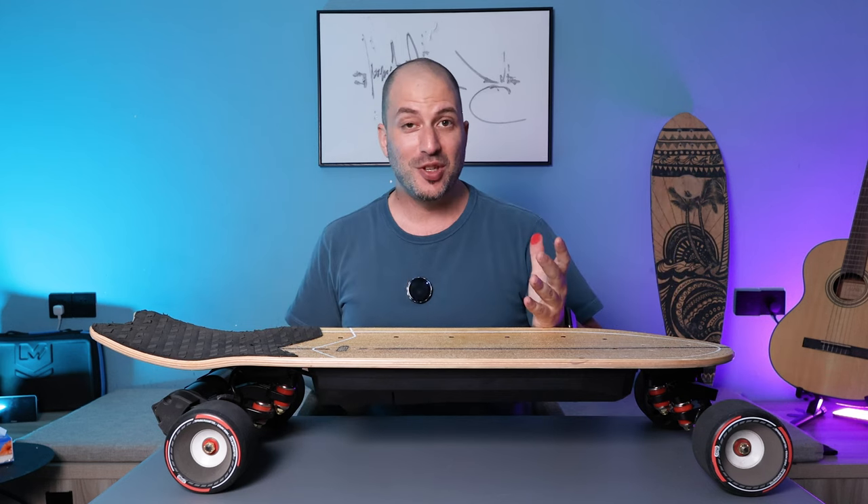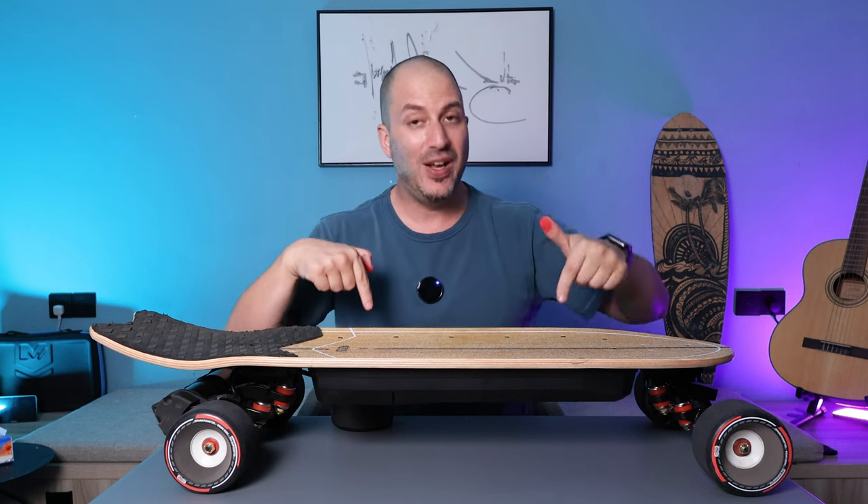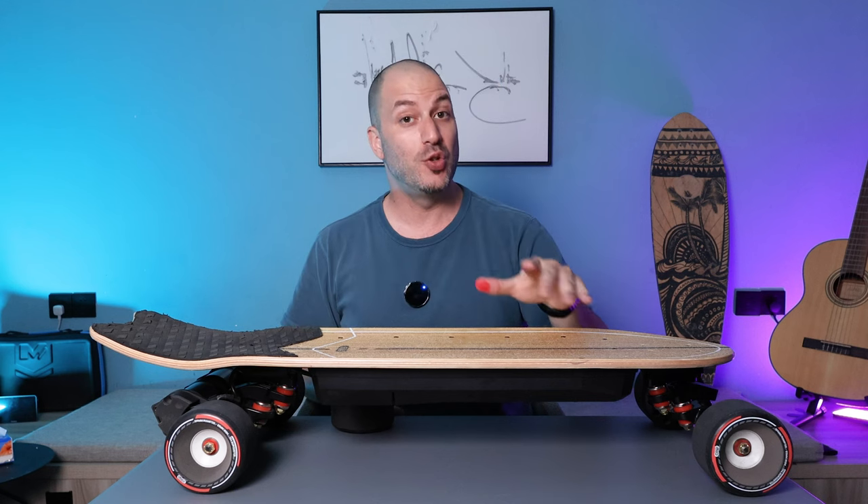That's it. I hope you enjoyed this review. If you did, don't forget to give it a thumbs up, like, subscribe, and all that stuff. There are going to be affiliate links in the comment section and in the description - it will help me a lot if you use them.